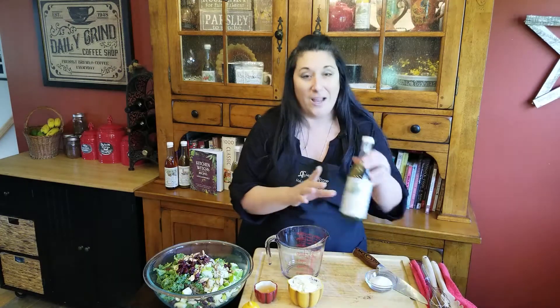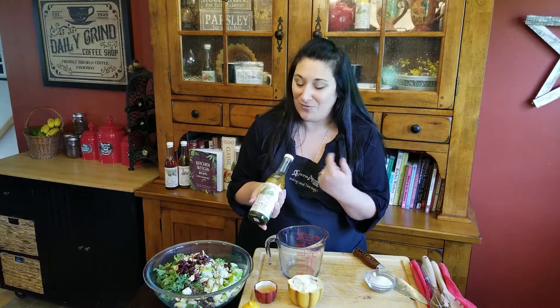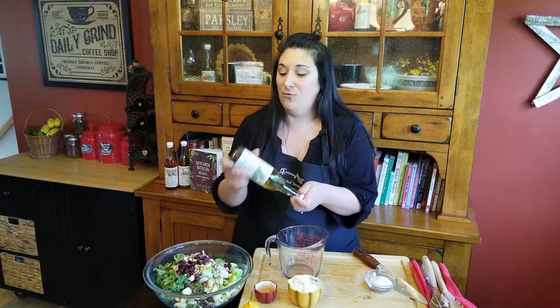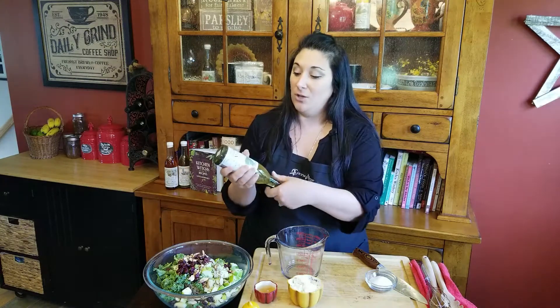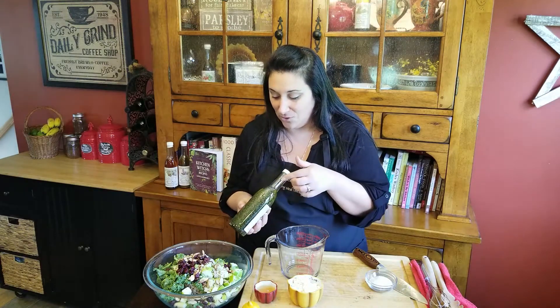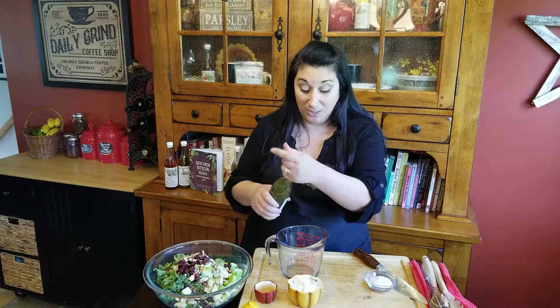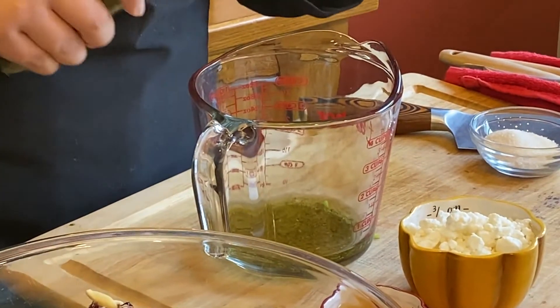Now I'm just going to whip up a little bit of dressing for this using our rosemary infused olive oil, which is my personal favorite, especially this time of year for salad dressings or roasted potatoes. It's so good. You can just turn it upside down, give it a good shake, and look at all the beautiful infusion there — so delicious. Really one of my favorites. So about two, maybe three tablespoons of olive oil.